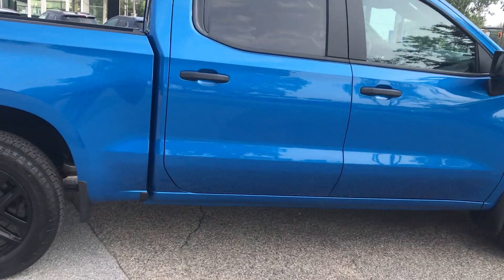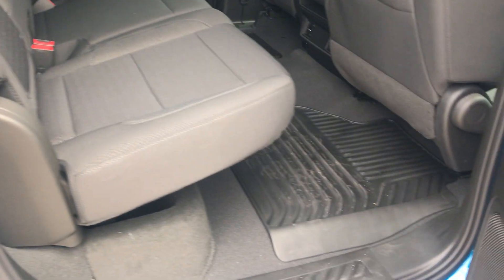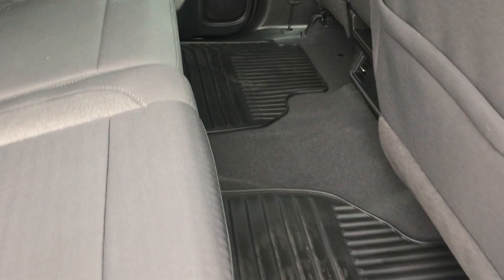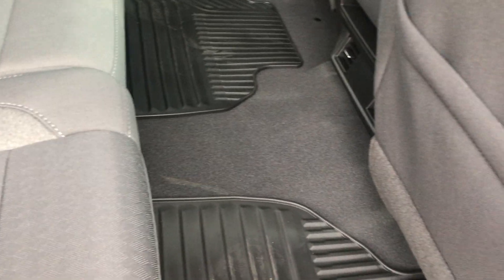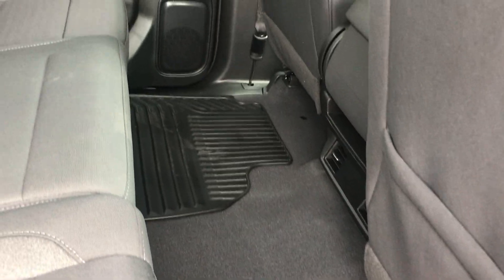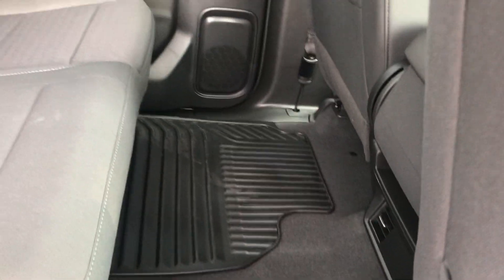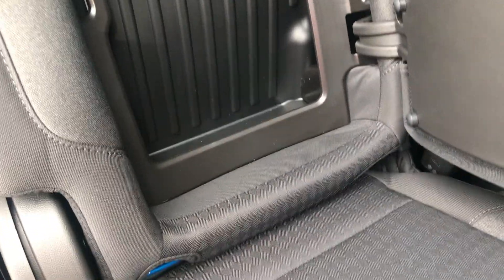Let me show you a little bit about the inside. Here's your rear seating area — you'll notice plenty of room here between the seat and the back of the front seats. Tremendous room. Air vents here for the rear passengers, and you've got some hidden storage pockets in the seat backs of the rear on both sides, and your cup holder right here with an armrest.